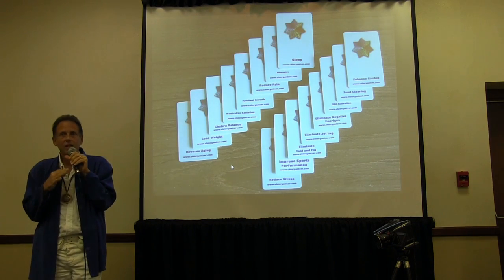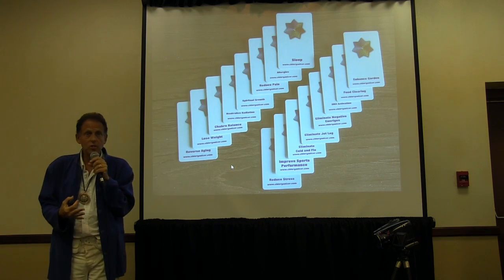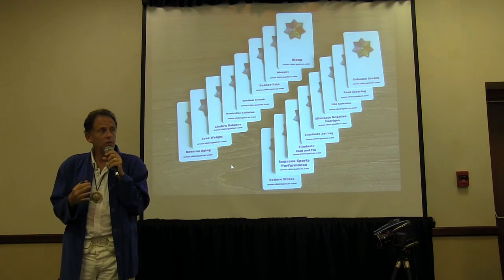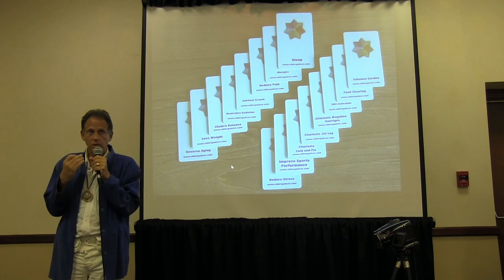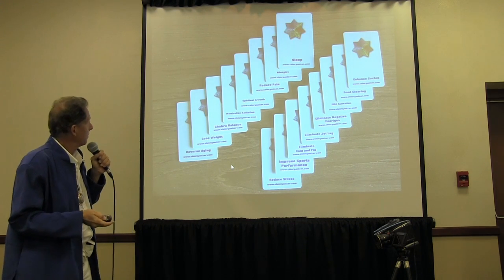It really is radionics for dummies. It's limited in its scope, but you can use reagents, so you can be pretty creative. There's just no analysis ability with it whatsoever. But it's a nice little add-on.